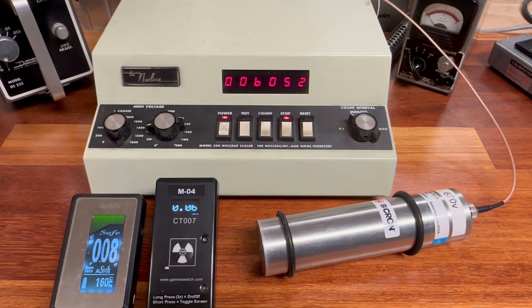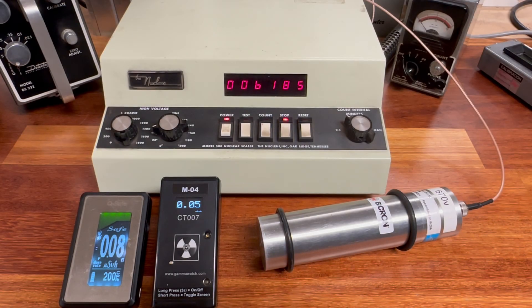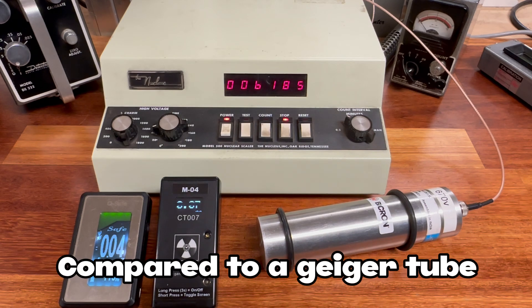That run ended at 6,052 counts per minute, which is around a 200 count per minute difference — perfectly normal considering the larger surface area and the method of detection. Running one final one minute test to compare all three results, that one ended at 6,185 counts per minute. This gives a good idea of the variable differences in count rate when you increase the size of the detector.